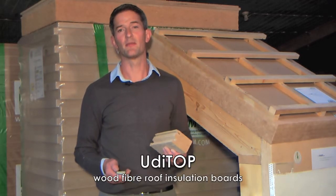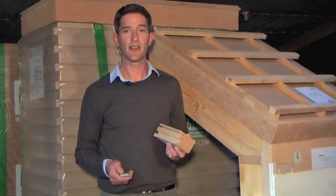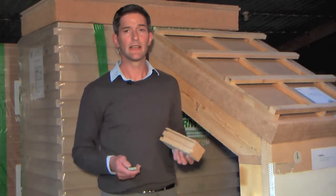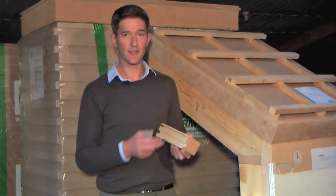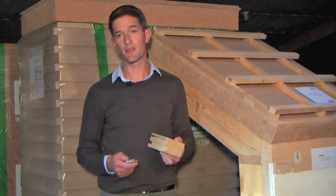The OODI Top is a very simple system. The OODI Top boards are a high density wood fibre insulation sarking board which is laid straight on top of your rafters like this. It has a tongue and groove system on all the edges, enabling the boards to join quickly, making a weather tight junction which keeps the rain and the wind out.